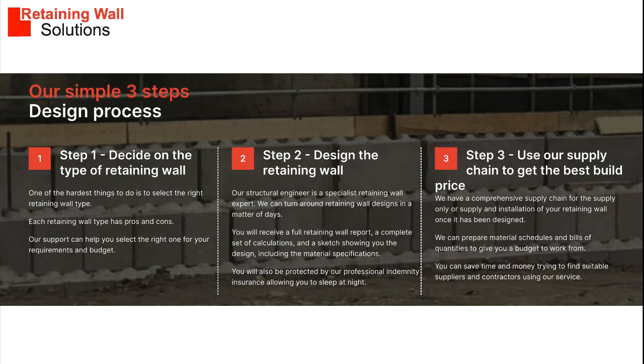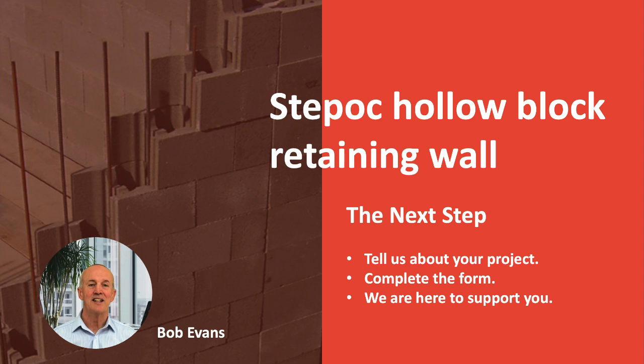We have a three-step process to support you with your retaining wall project. Step 1: help you select the right solution for your requirements and budget. Step 2: design a solution for your site and soil requirements. Step 3: prepare material schedules to obtain competitive prices using our supply chain. The next step is to ask us questions and tell us about your project. We can then support you, deliver it and probably save you some money.